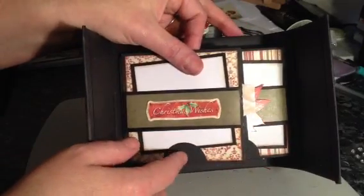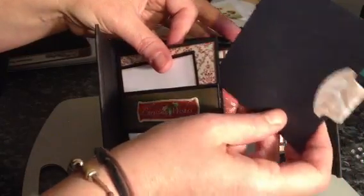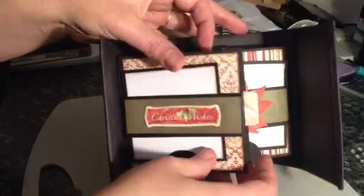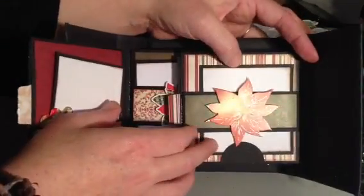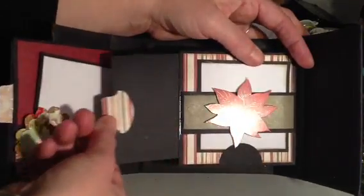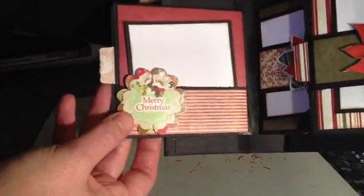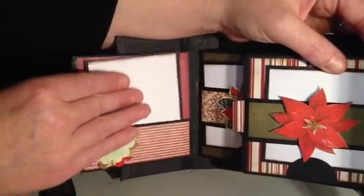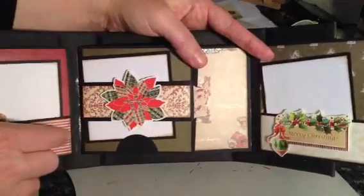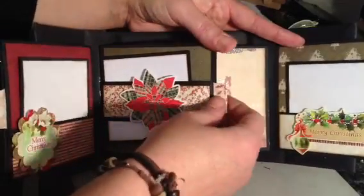I've done a belly band here and added this Christmas Wishes die cut, and this comes out. I've just used half circles here to stop that from falling all the way through. We've got some small tags - tags are generally all the same, they're all blank. It's just the actual tabs here that are different. Then we've got this page here - another belly band, a little photo mat, and a tag. This page here I've created a pocket and put on one of the die cuts that says Merry Christmas, and another photo mat.